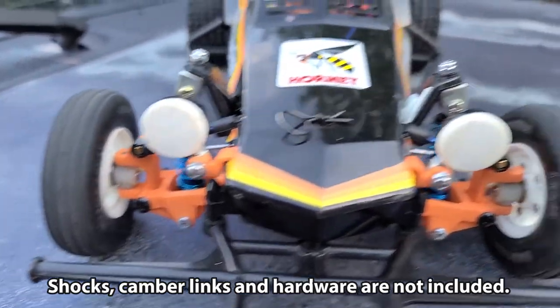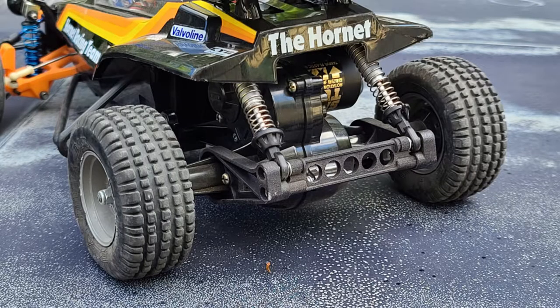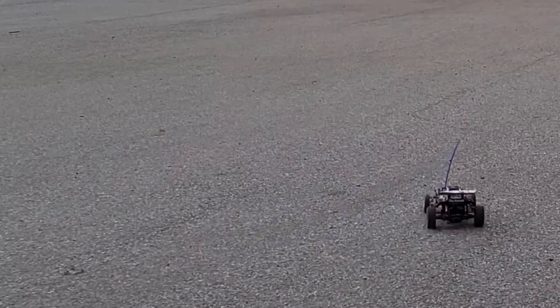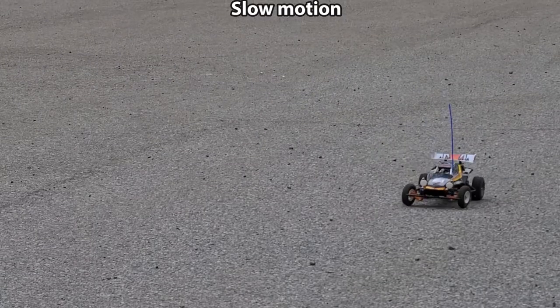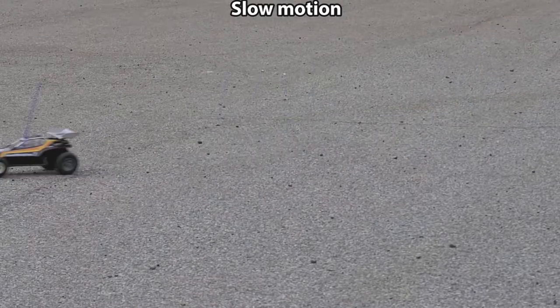Because now the front end could sit a little lower. And I have the rear end sitting a little bit lower too, because the shocks are at a different angle. So this made the handling more predictable and a joy to drive — it's just nice.